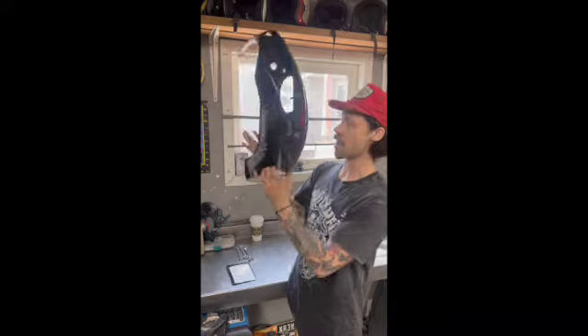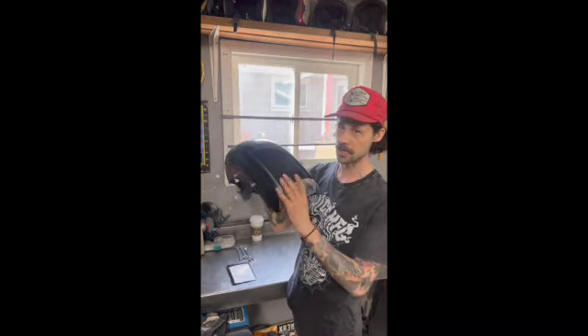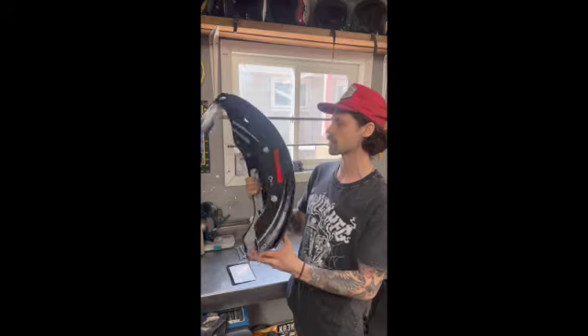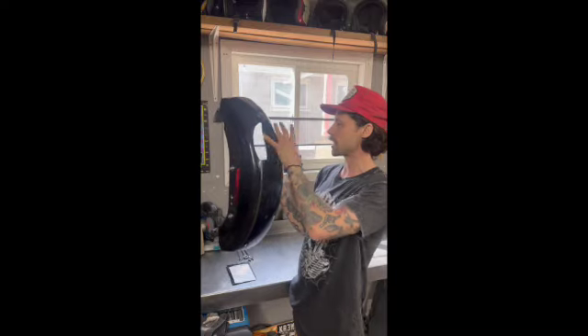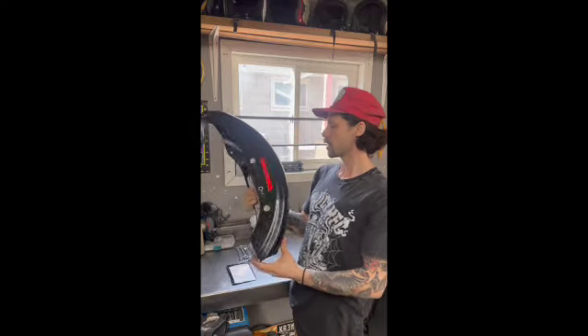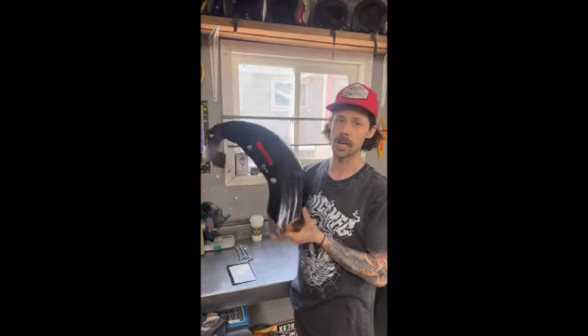Pretty much the same deal as the Dyna ones — all stainless. I offer polished or a brushed finish, and the brushed finish will save you 50 bucks Canadian, which is quite a bit of money. For you US guys it ends up being pretty cheap. It'll even work if you have that big ECM in the back.